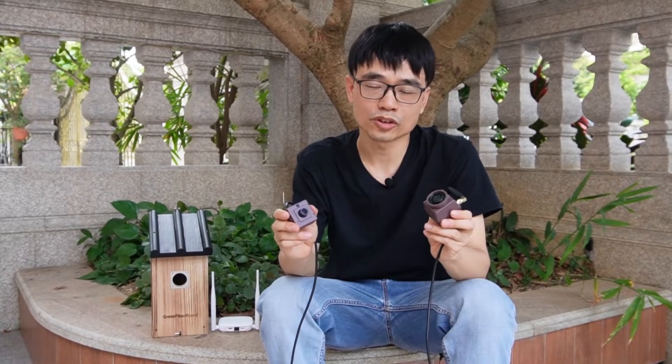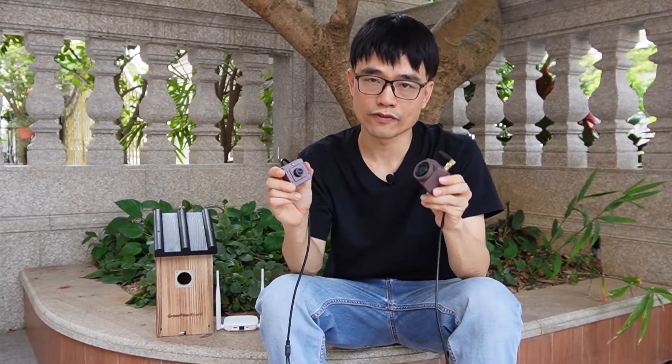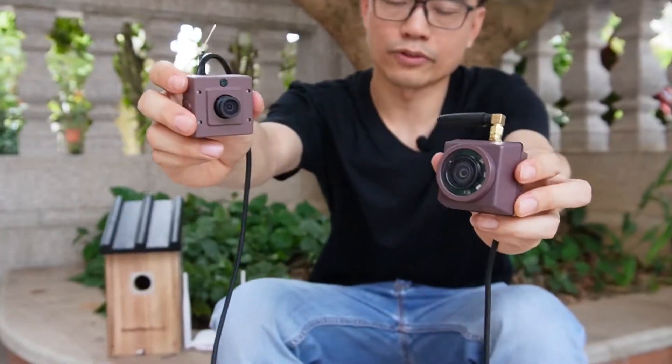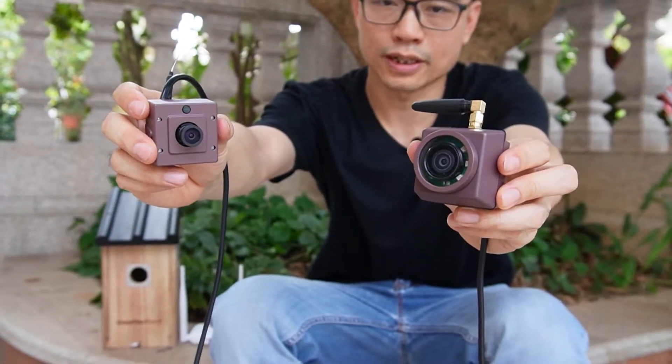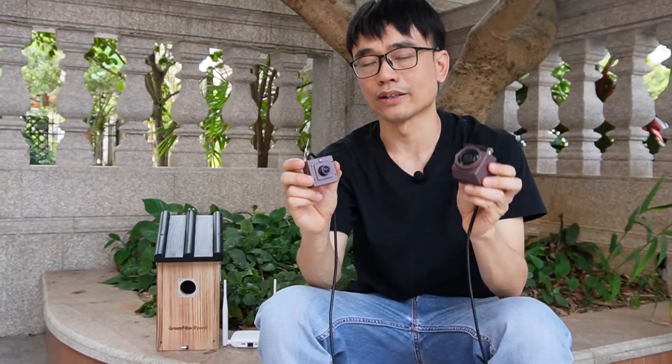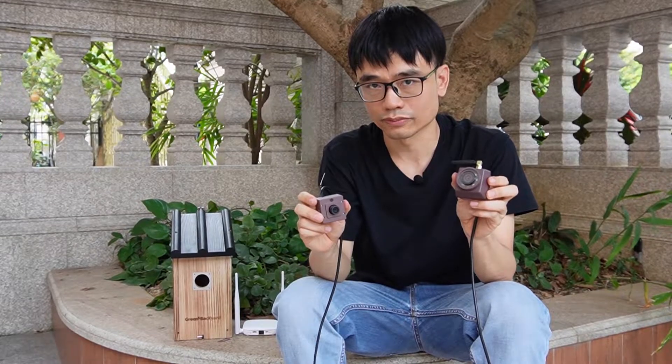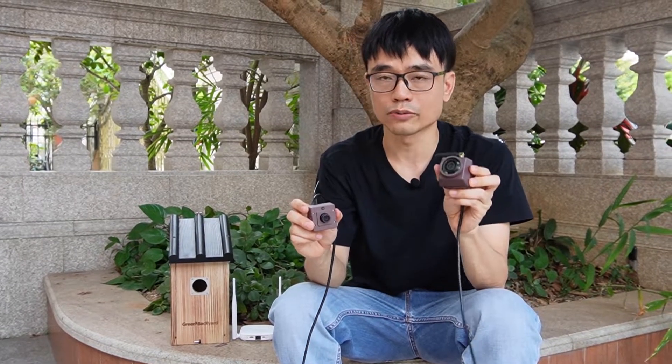Hi, in this video we're going to talk about the difference between these two versions of the Wi-Fi Birdbox camera. This is the first version Wi-Fi Birdbox camera, and here we have the second version. The second version is a little bit larger than the first version. The big improvement for the second version is waterproofing.